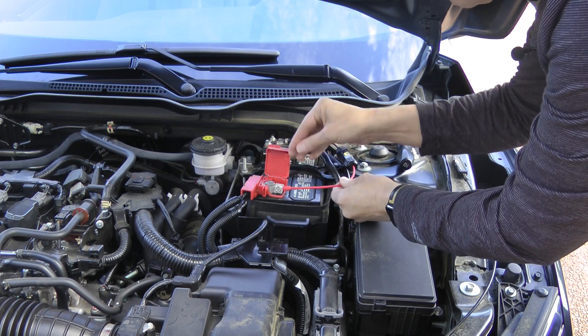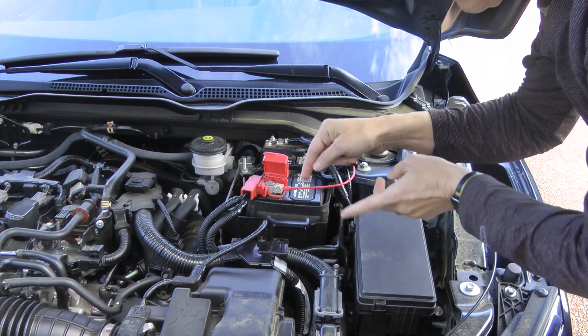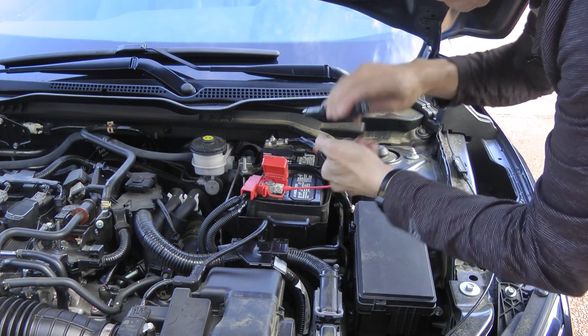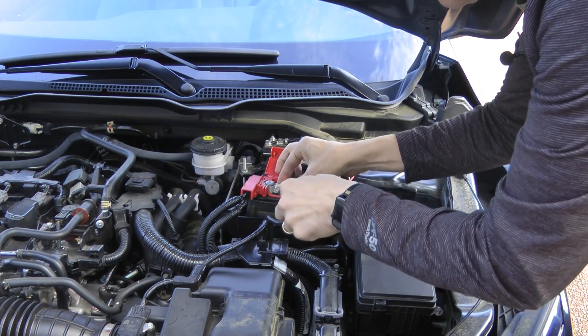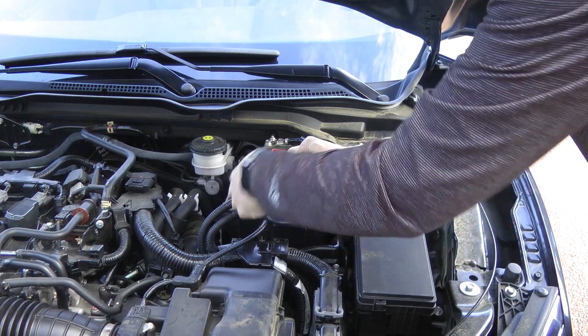Now when you're working with the battery, on the hot terminal you have to be careful that you don't touch anything conductive from it to the frame or to the negative terminal, or you'll end up causing a lot of energy to flow from the battery and that can be quite dangerous. So go ahead and tighten this guy up.